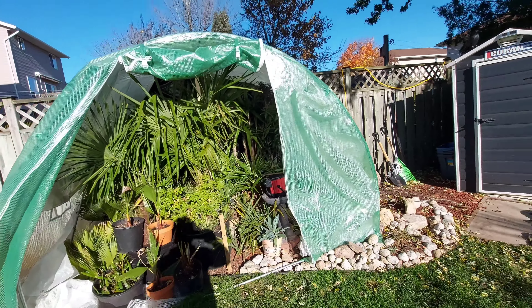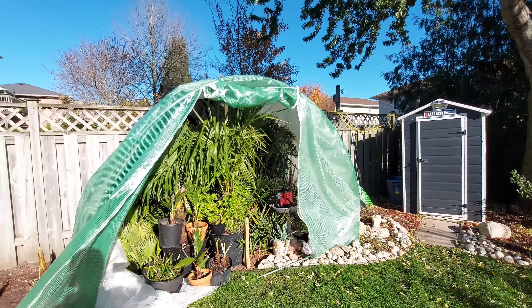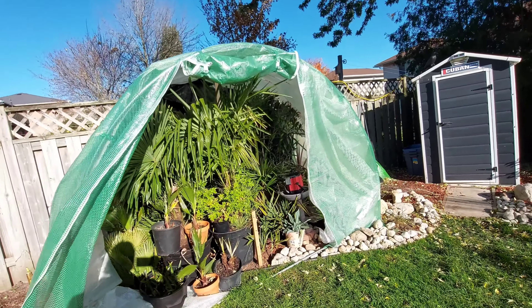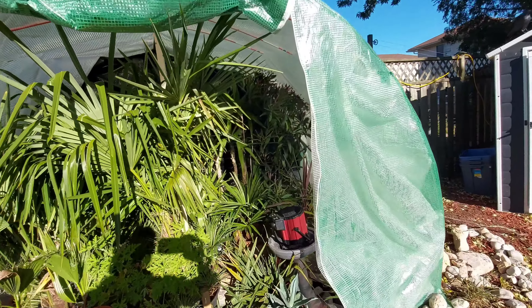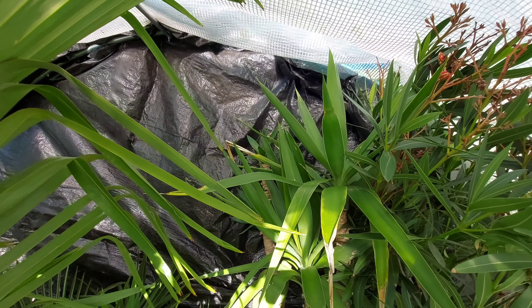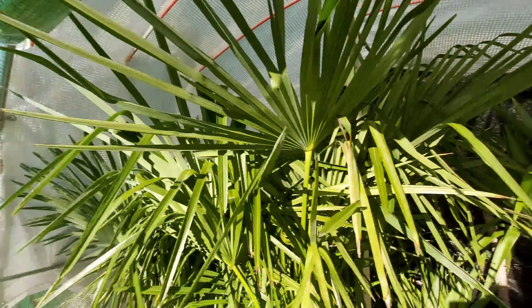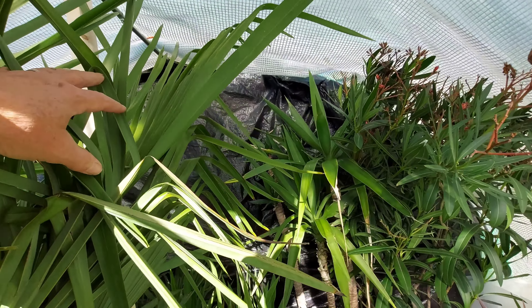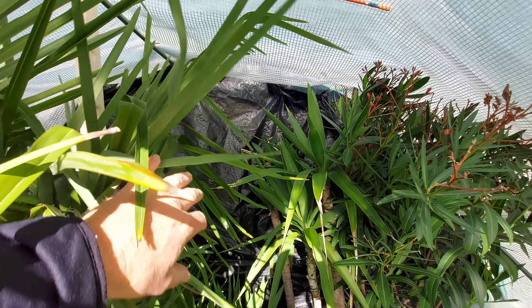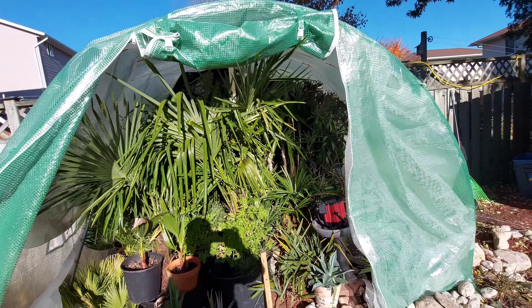We'll revisit this greenhouse as the winter comes and see how it holds up. I think it's going to be fine. I did reinforce it with some extra tarps, and even in the back there's a black tarp that faces this south-facing greenhouse — it tracks the sun and gives a little more heat inside. Fingers crossed. We'll see how things do.